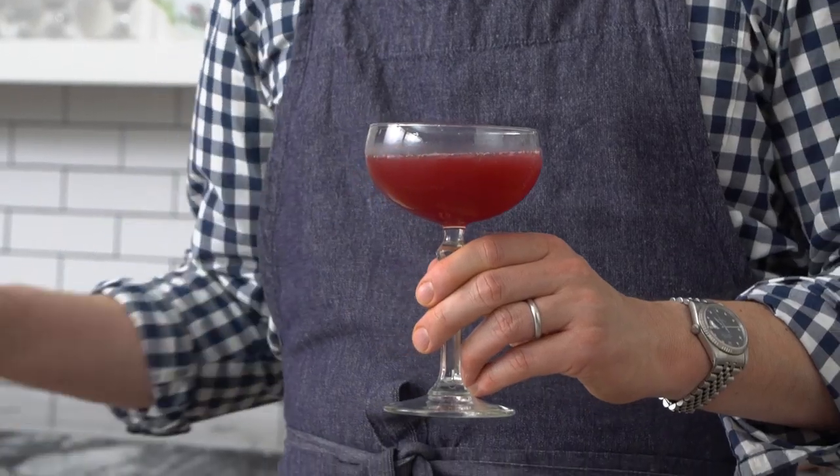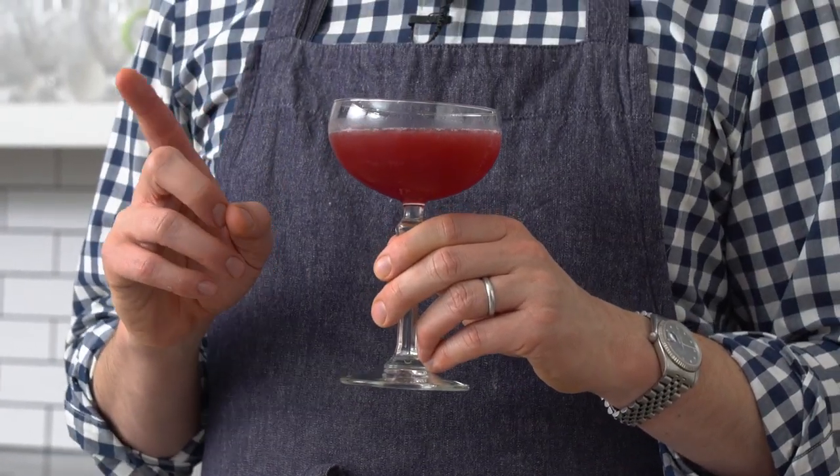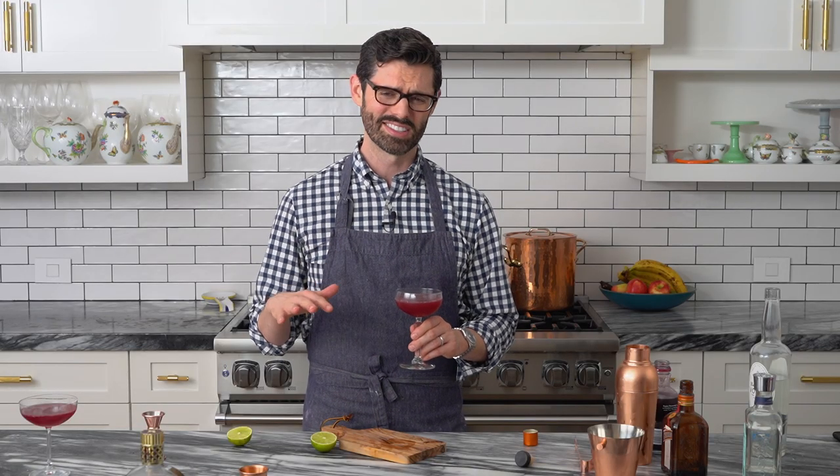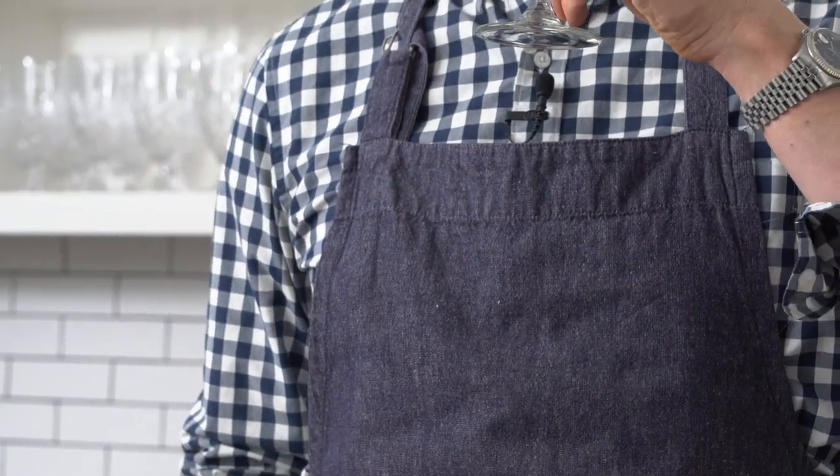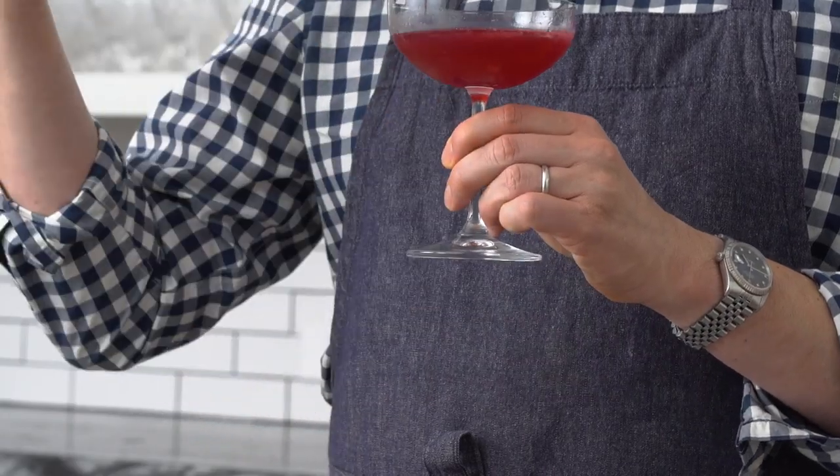Okay, here's the deal — that's good, but it's a sweet drink. That's not a bad thing though. Some people love sweet drinks and they don't want anything else, so this is for you. That little splash of Chambord really made a difference. I'd go for the classic that's on the blog — that's just me.